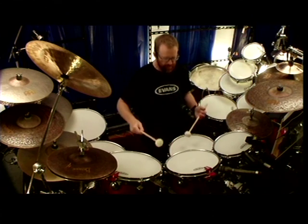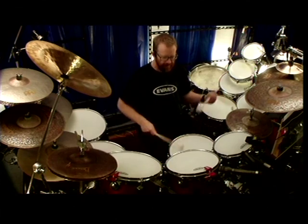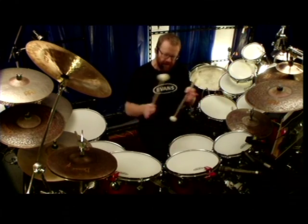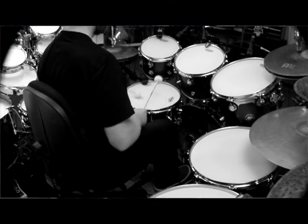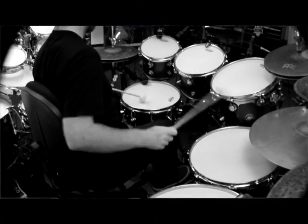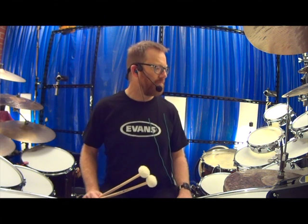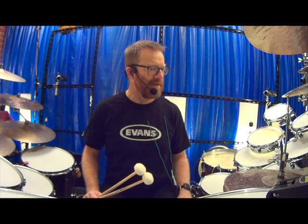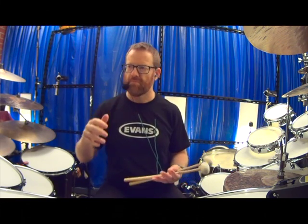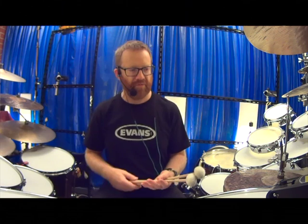I tend to mix them up a little bit. There's something about cymbals, soundtracks, atmospheric business. Try and get into different things — rather than just rock, if you love jazz, get into rock. If you love rock, get into jazz. If you like both, get into classical percussion.